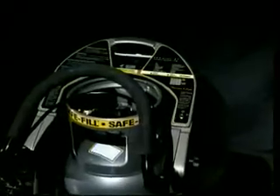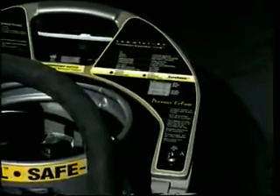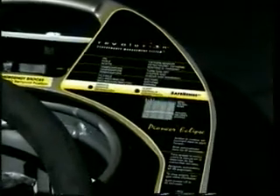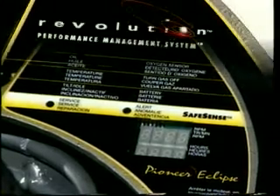Once you've seen the advanced LED instrument panel, you'll know that Revolution is a cut above the rest. Warning lights for oil pressure, coolant temperature, and battery charge level warn of dangerous operating conditions.